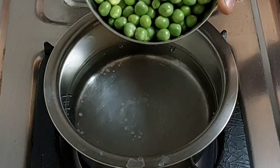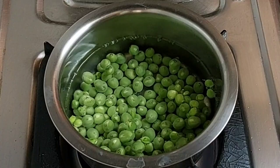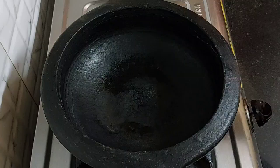First, heat some water. Now add 3/4 cup of green peas and boil it for 5 to 6 minutes or until it softens. After 5 to 6 minutes, the green peas have boiled well. Now strain and keep it aside.